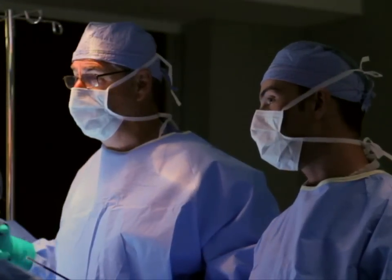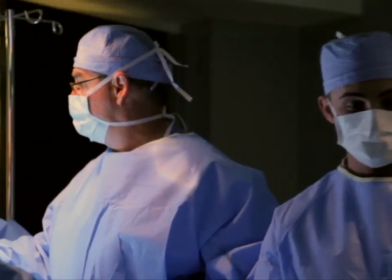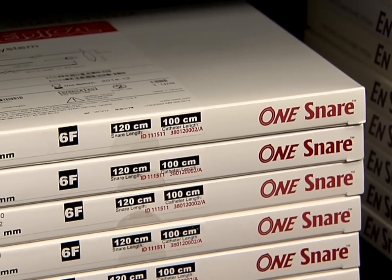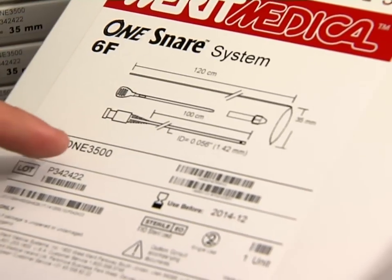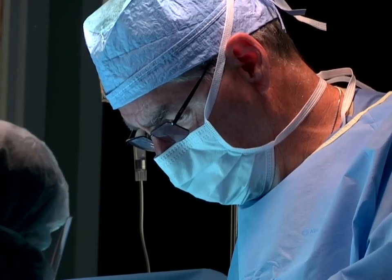There are certain procedures that require a physician to reach for an endovascular snare. Some are planned while others are not. Regardless of the circumstance, physicians rely on an endovascular snare that provides accurate foreign body retrieval to reduce procedure time and increase reliability to minimize complications.